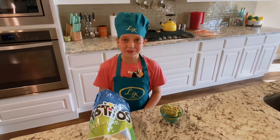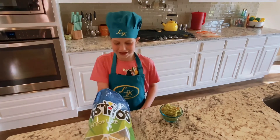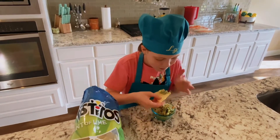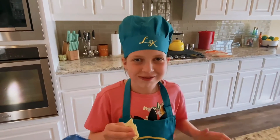This is the final product. Don't be afraid to add more ingredients and make it how your family likes it. Oh my goodness.